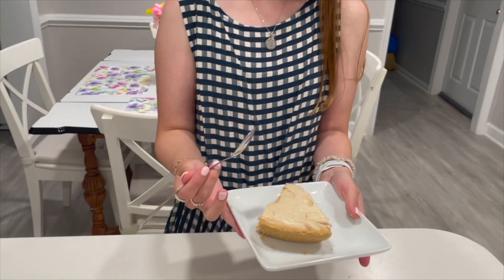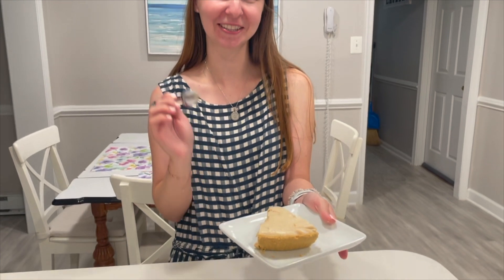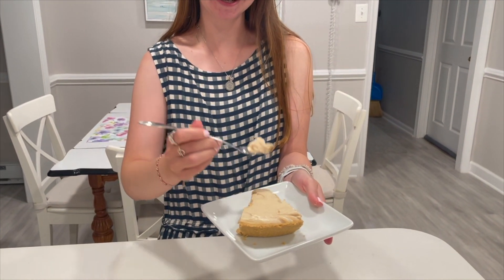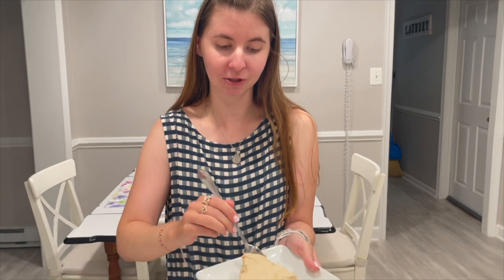Now we are going to do the taste test. I'm so excited to try this — it has been chilling in the fridge for a couple hours. Let's give it a try. It already looks so good and so creamy. Look at that, that looks amazing. Mmm, that is so good! It tastes amazing. The peanut butter flavor is outstanding. It's just so light and creamy. Mmm, so good.